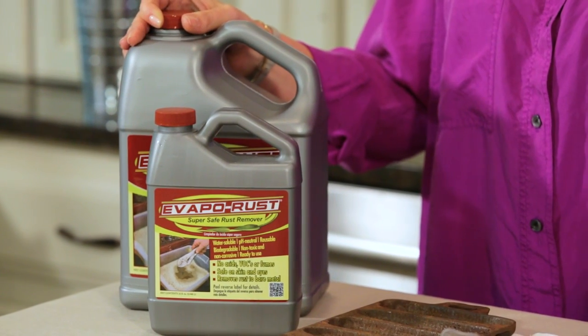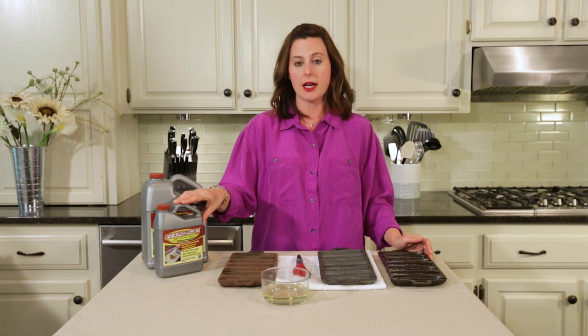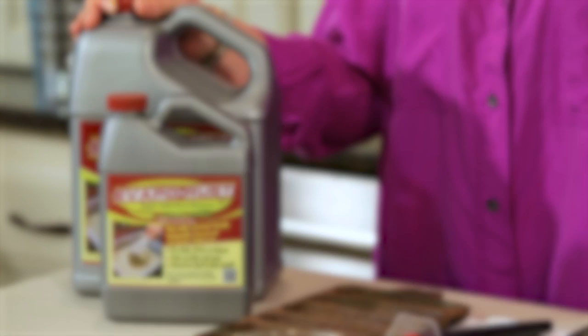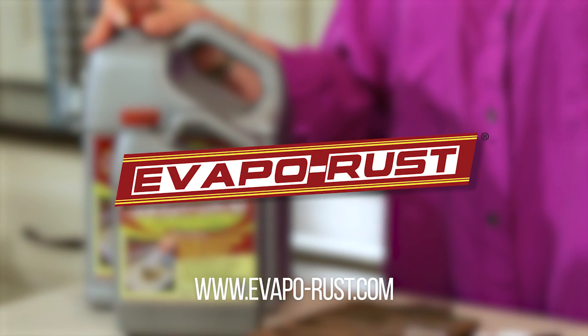With Evapo-Rust, this project was all possible. You can find it in quart, gallon, and even larger sizes. It can be found in most major retailers and online. If you have any questions or concerns, feel free to call us or visit our website at evaporust.com. We'll see you next time.